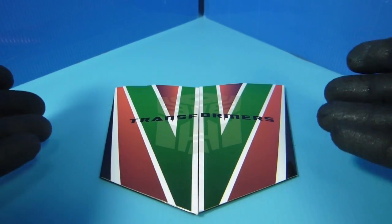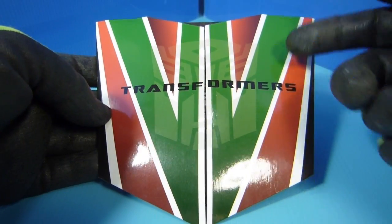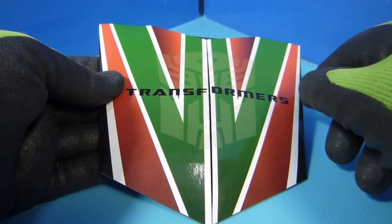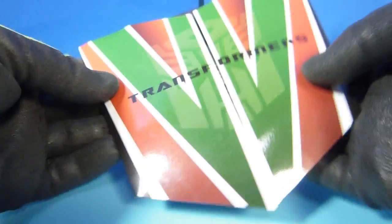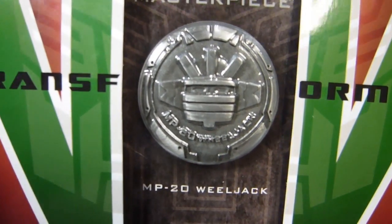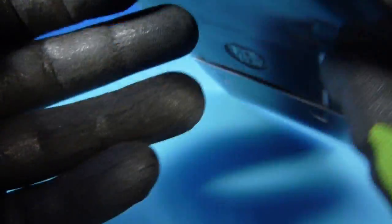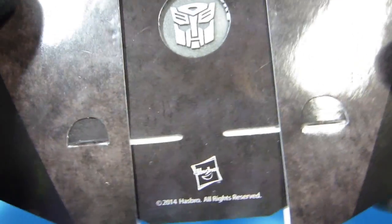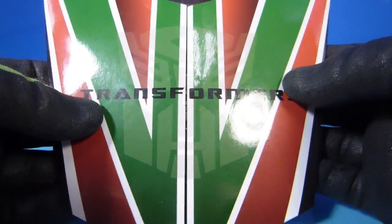Now for the Asia release you get a collector coin. And the collector coin this time for Wheeljack is really nice. I love the Wheeljack colors on it — the Autobot symbol — it looks like a reflection. The colors that they did, the back is real simple. You pull it apart and there you go — Masterpiece Wheeljack MP20. They do a nice job on these coins. I love the way they do it. And oddly enough there's a Hasbro symbol — so even though you buy the Takara, Hasbro is the one providing the coins for Asia.